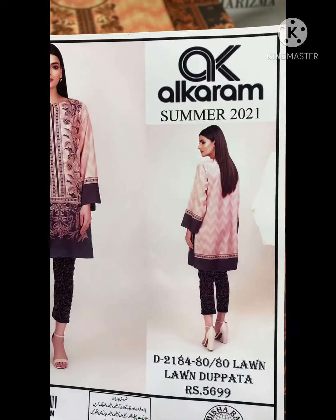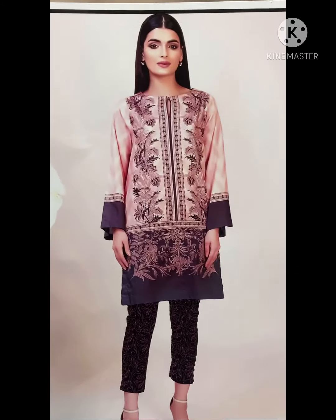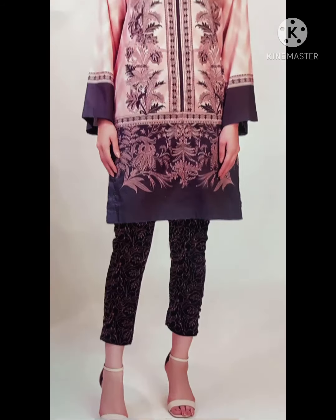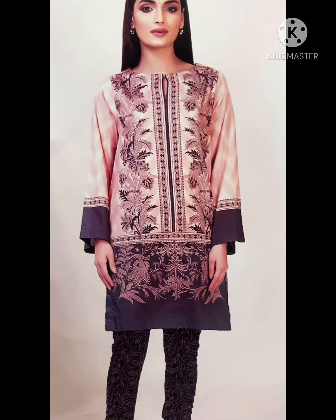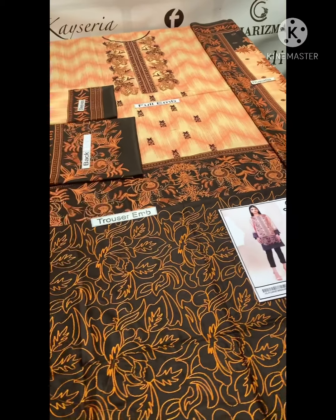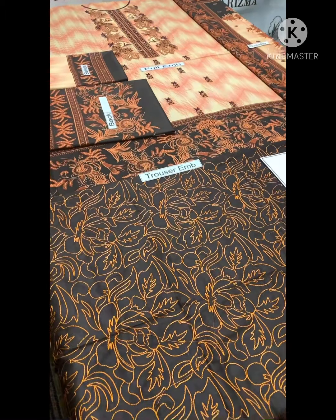Last one — color, three pieces. It has also three pieces. A closer color with embroidery. Front panel is embroidered. This is very unique.